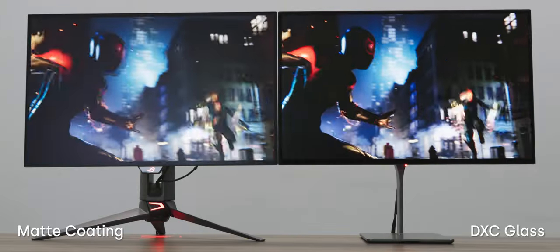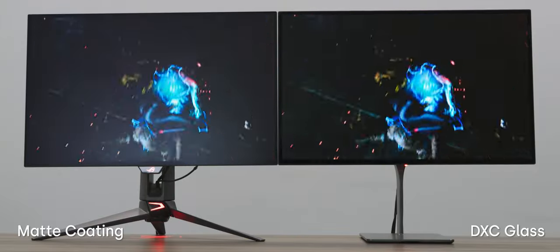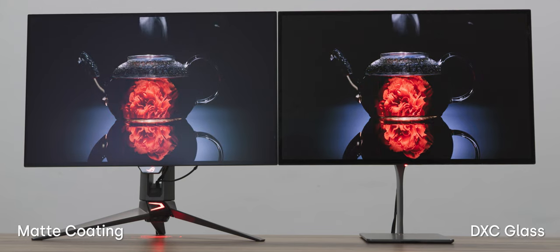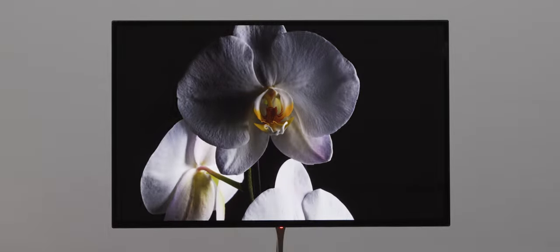Thanks to Corning's incredible DXC technology, the reflections are reduced to a level unseen on other consumer devices with glass displays, making for an incredible use experience no matter where you're using your monitor.